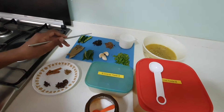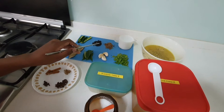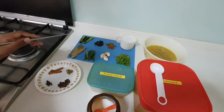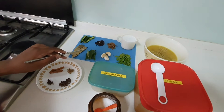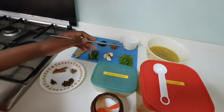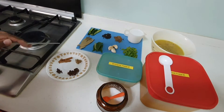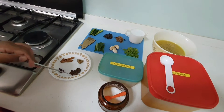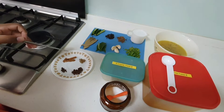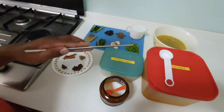One green chili, one tablespoon of pepper, one tablespoon of cumin, one cup of coconut milk, bay leaves, curry leaves, garlic, and coriander leaves. This one is cinnamon, cardamom, and star anise.